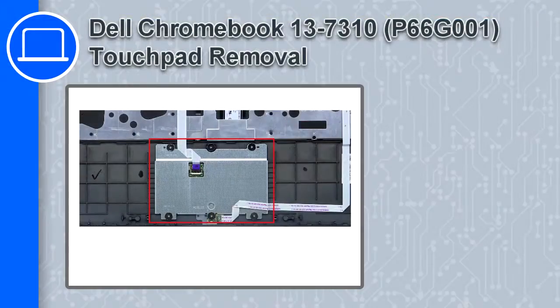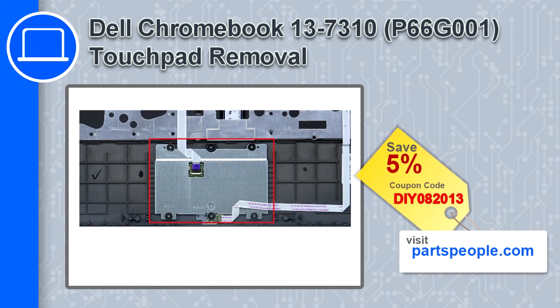How's it going, this is Ricardo and in this video I'll show you how to remove the touchpad from a Dell Chromebook 13 version 7310. If you're looking for parts for this laptop, go to our website and use this coupon for a 5% off discount.